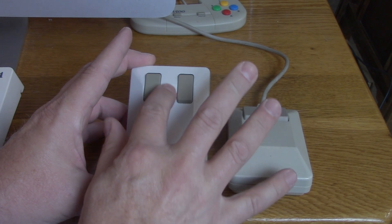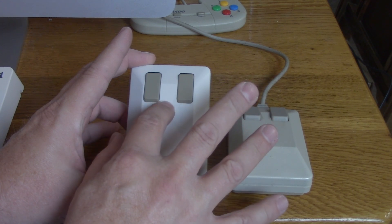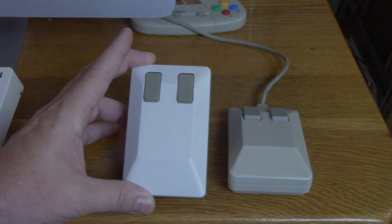The reason for that is right here there is a touch-sensitive scroll wheel, I guess you could call it. It works just like a scroll wheel on a regular mouse, but you can't see it — you just move your finger up and down and it magically works. We'll show you that in a second.